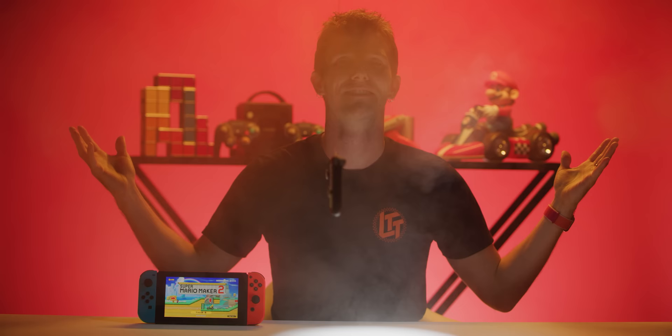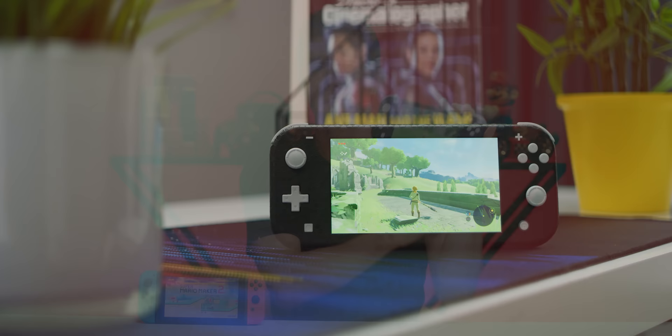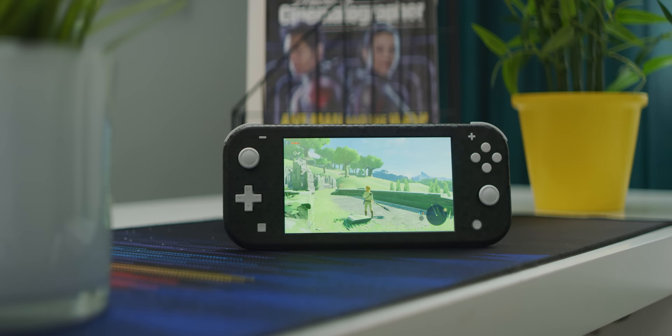Now though, I actually don't know about the Switch. It feels large, unwieldy, chunky, and a bunch of other synonyms for heavy — because I, Linus Sebastian, have seen the light. This is the Nintendo Switch Lite, the gaming console I didn't know I needed until I held it in my hands. So let's take a look at why I like it so much, and also who might be better off with the original version.